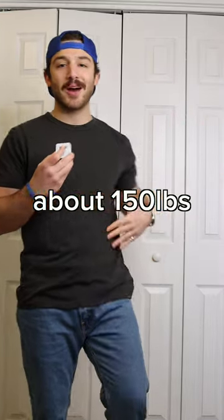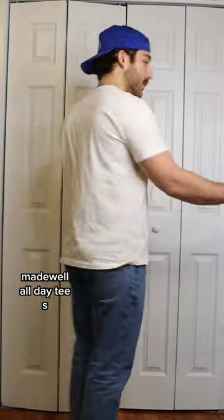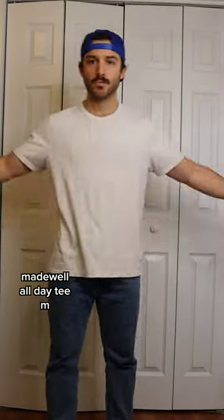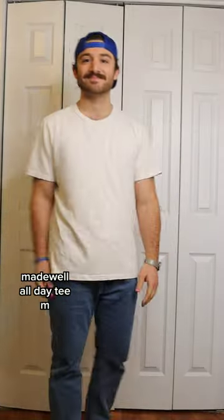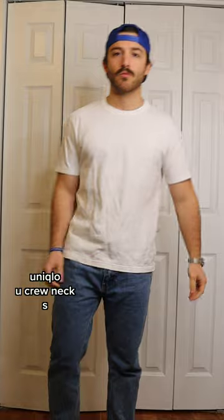I'm five-six, about 150 pounds, and here are eight of my go-to blank t-shirts. This is the Madewell All Day Tee in a small, and then a medium right here — it's a little bit longer and a little bit boxier, but I like it. This is the same shirt in a small in black, and then the medium right here as well. I might get the medium shortened if it's worth it.